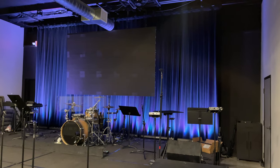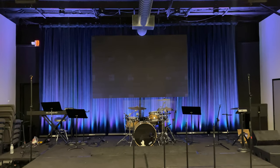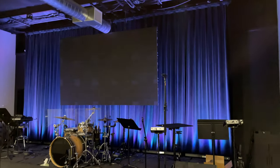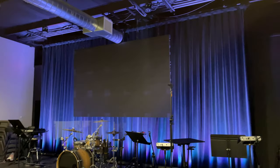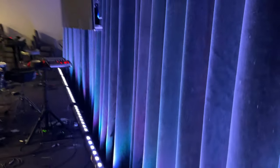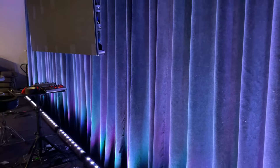All right, I think I got it looking pretty good. There's currently no wash on the screen. As you can see over here on the right side of the screen, up top it's a little bit darker than over on the left. And that's because we have tables stored behind the curtain here, and it's making the curtain jut out a little bit closer to the light in that specific area, which is probably shadowing up there. So I'm gonna have to do a little bit of rearranging. I think I can make that look better.